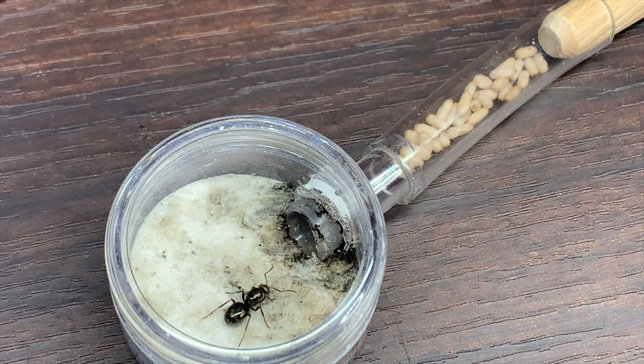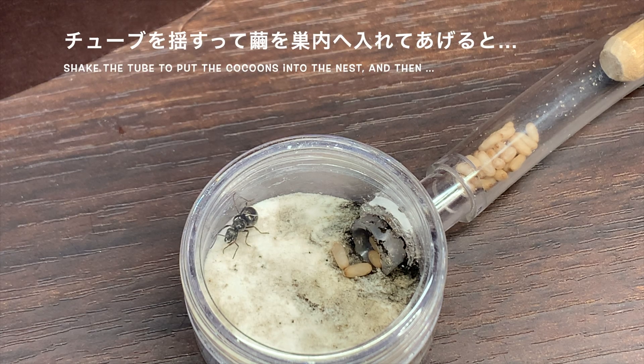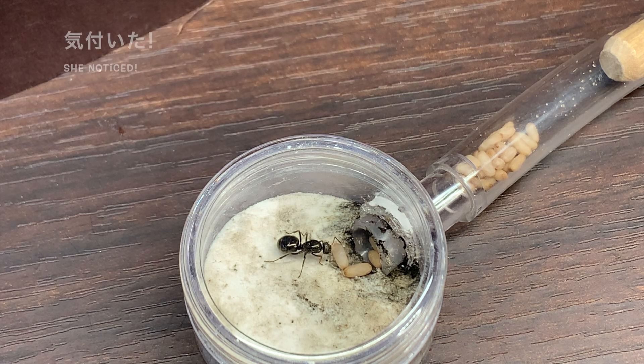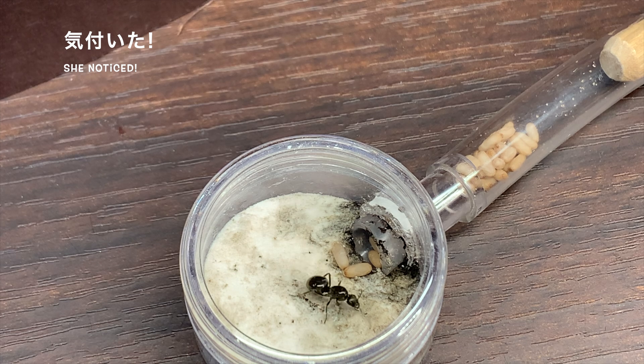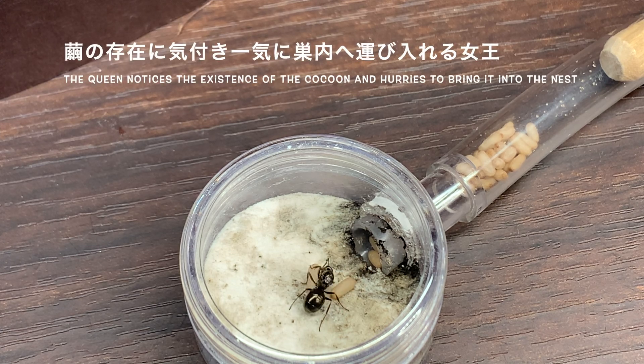今回の計画はですね、ヤマクロヤマアリと同じ種類ではないんですが、近縁のクロヤマアリの蛹を使って、ヤマクロヤマアリをサポートしてくれるワーカーを作りたいと考えています。具体的には蛹からクロヤマアリのワーカーが誕生し、そのワーカーが女王の取り巻きになってくれることを期待しています。チューブを接続してみましたが、女王はまだ蛹の存在には気づいていないようですね。女王の腹部は、おそらく栄養がまだ不十分で、産卵モードにも入っていない状態です。チューブを少し揺すって、蛹を居住区の方に転がしてみました。